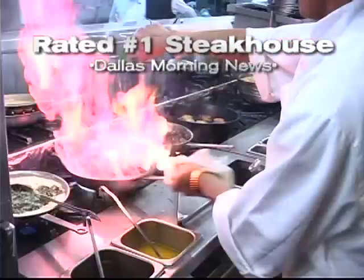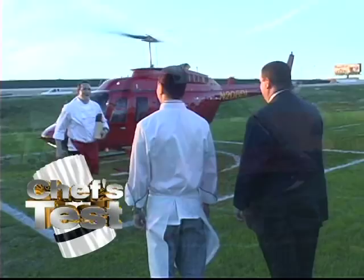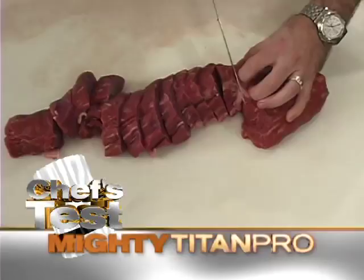Let's fly to one of America's greatest steakhouses with Chef Jeremy Parker. Each week, thousands of pounds of steak are cut at Pappas Steakhouse in Dallas, Texas. We put the Mighty Titan Pro to the chef's test at this award-winning steakhouse whose famous customers include President George Bush. What do you think about the Mighty Titan Pro? This knife is wonderful — we've gone through 20,000 pounds of beef with this knife in particular, and it's still as sharp as the day it came out of the box. We used this knife for two weeks and haven't sharpened it yet, and it still cuts the meat like it's gone through butter.